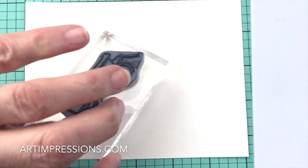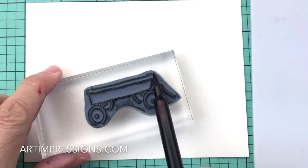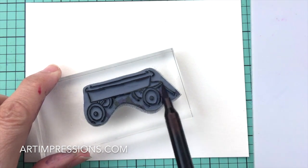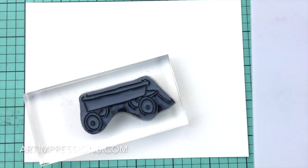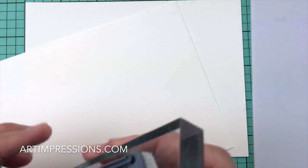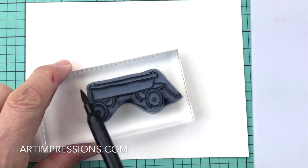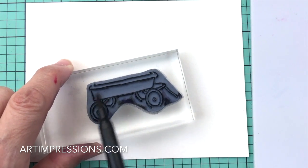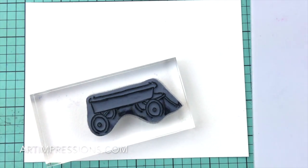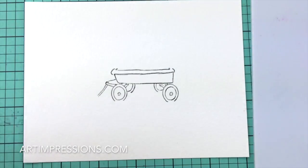Let's go ahead and stamp the basic image — that's always the starting point. We're going to start by inking that with number 86, the African Violet, to get that old rustic galvanized metal look on this wagon. Then we're going to stamp it off, taking that color off, and re-ink it again with number 45, the Sepia — that earthy color we use for things that are old and rustic. Ink this all up really good and stamp it in the middle of our watercolor paper.